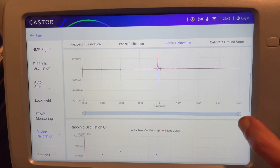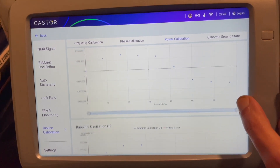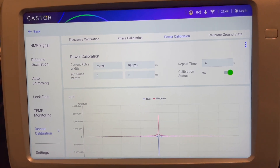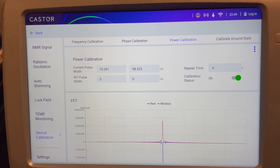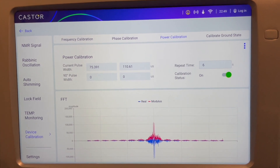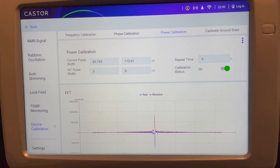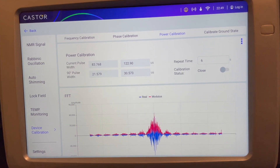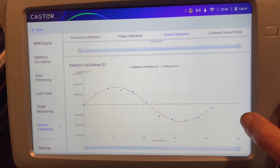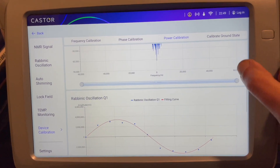It's still gathering points for the Rabi oscillation — just filling in the graph with cuts over time. Now we can see our oscillation curves on the two qubits. And that's power calibrated.